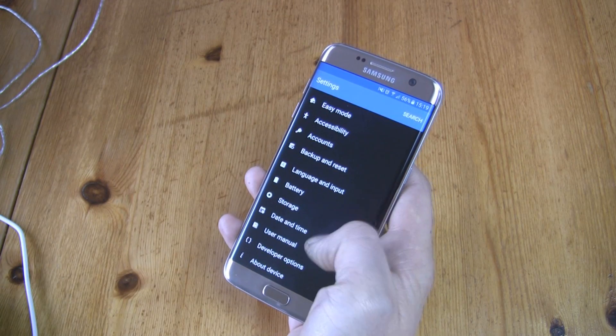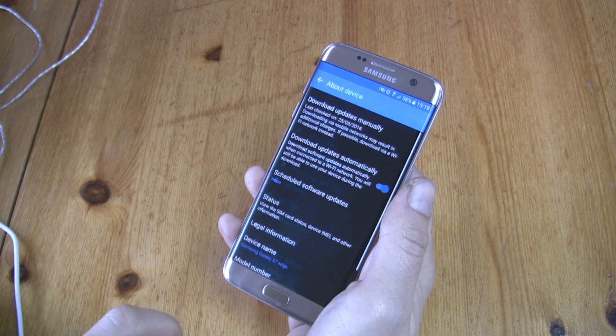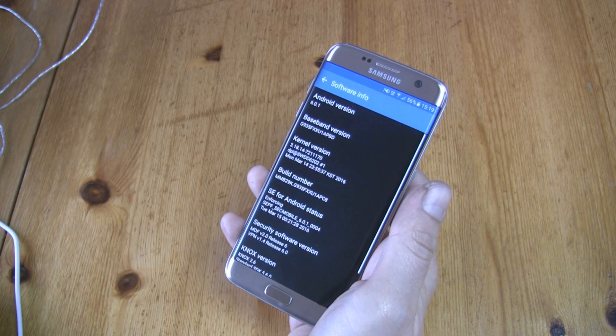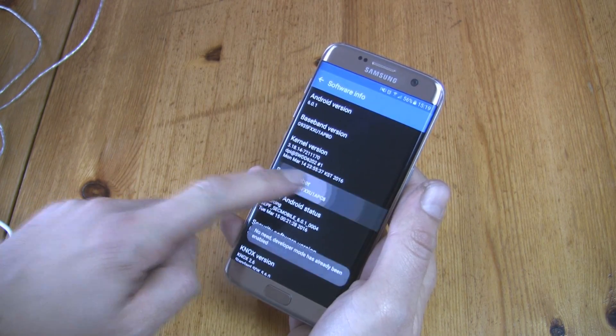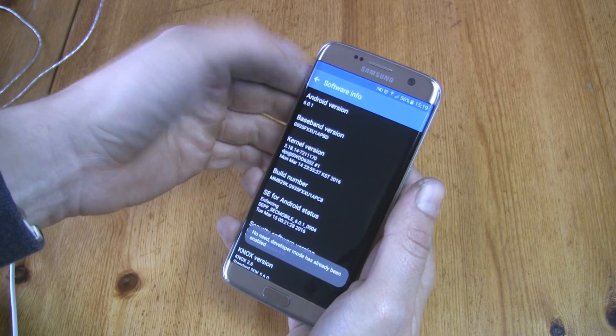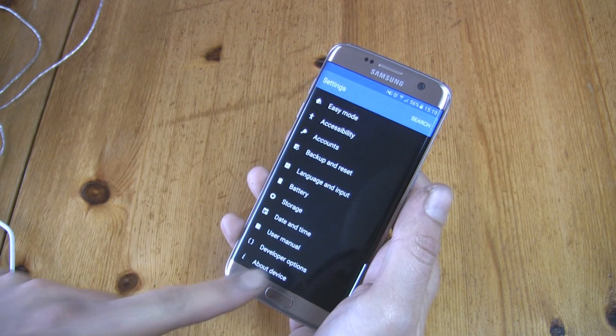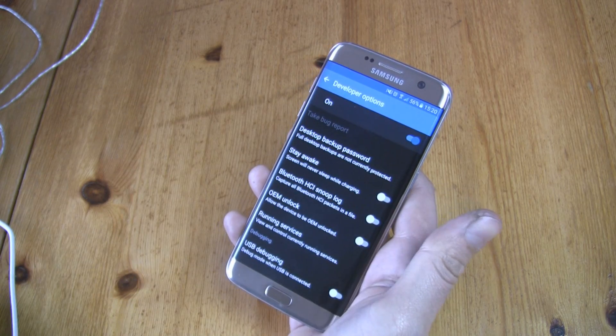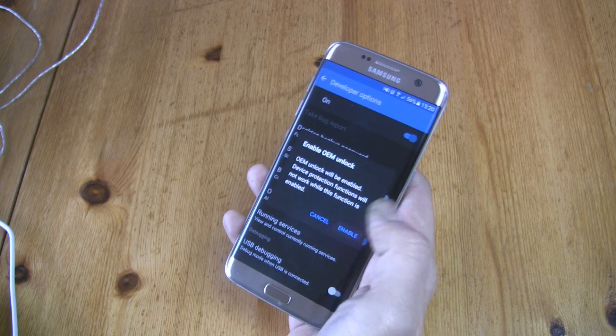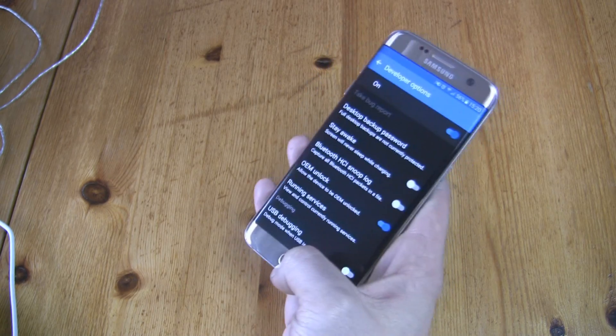On your phone, go to Settings, then Software Info, and press 7 times on Build Number to activate Developer Options. Now go back to Settings and at the bottom you should see Developer Options. Go into it and turn on OEM unlock.